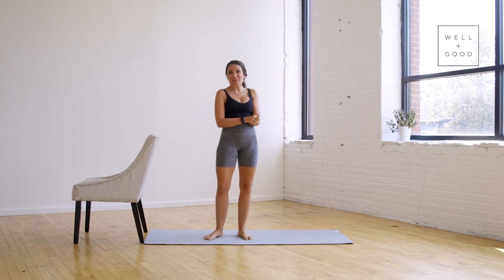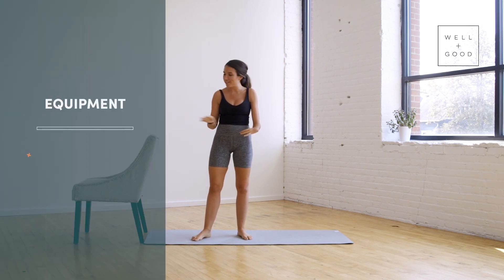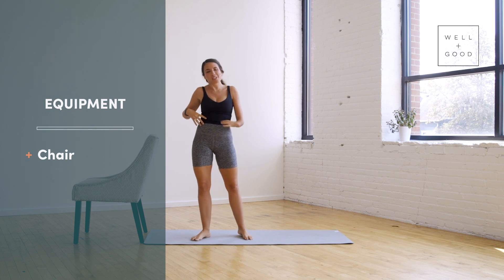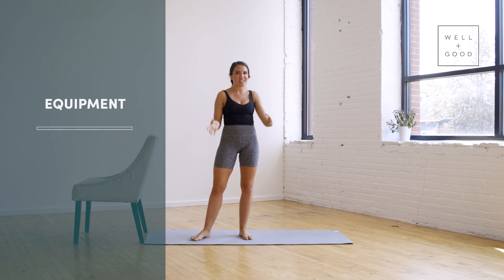Hi, I'm Kelsey Lindell and this is Trainer of the Month Club with Well and Good. Today we have a lower body bar workout. All you need is a chair or something to put some weight on that's about hip to belly button height, and then you're going to need a mat as well. Other than that, you just need your body.